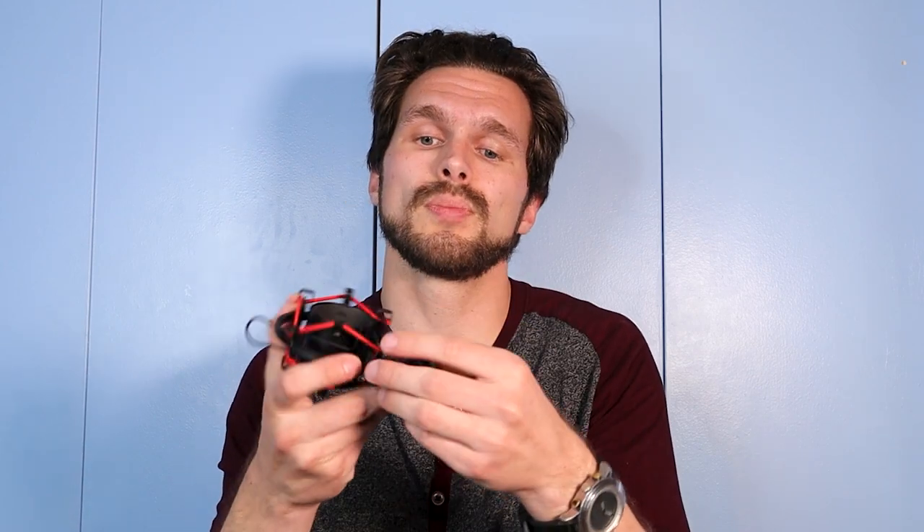The shock mount also has a twistable end piece for you to attach to your arm that you received with the audio kit. It's twistable, so you can either twist it from the shock mount itself, or you can loosen the arm from the handle and twist the handle, which will then tighten into the shock mount.